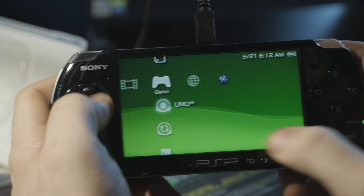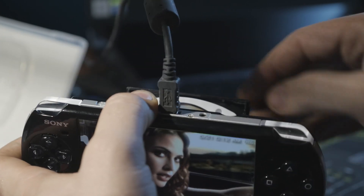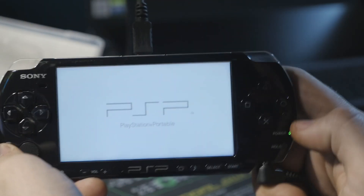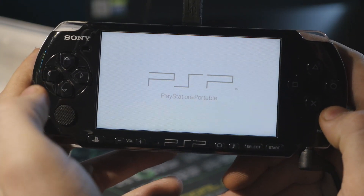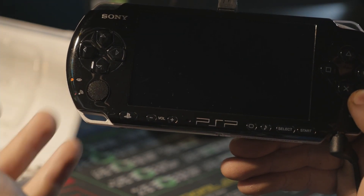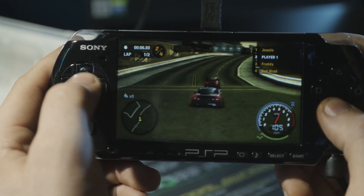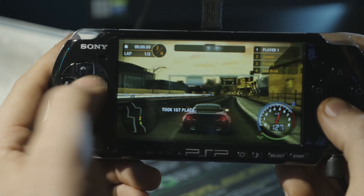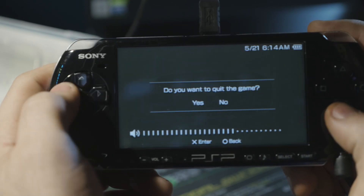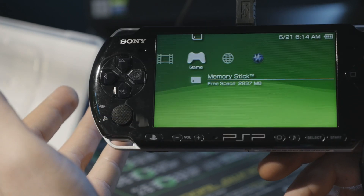With the game copied over, go to Game. You can see Need for Speed Most Wanted under the memory stick. For proof of concept, take out the disk — remove it and set it aside — and start the game. It's playing right off the memory stick, not the disk anymore. Load times are going to be faster and there's a slight increase in battery life because there are no moving parts. Everything is working perfectly fine, no latency, and the load times are actually really quick.